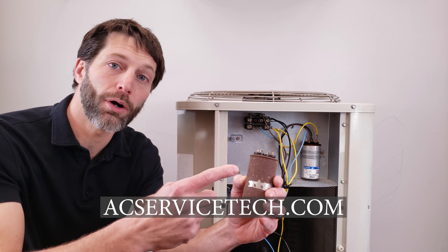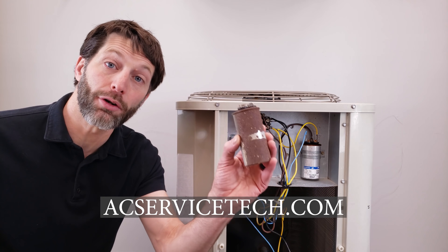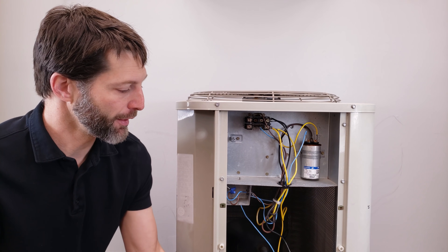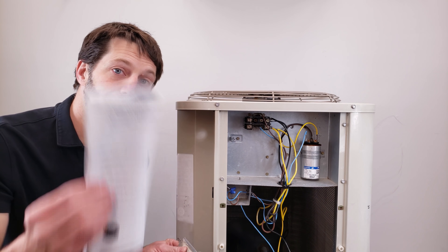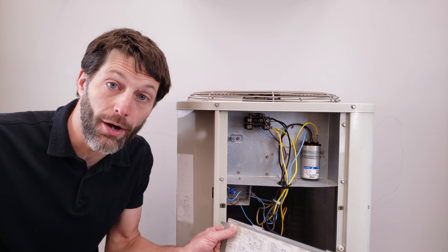Today we're going over what capacitor size is needed when the ratings are completely worn off — because it's not on the wiring diagram, it's not on the rating plate, and it's not in the installation manual. So how do you figure it out?